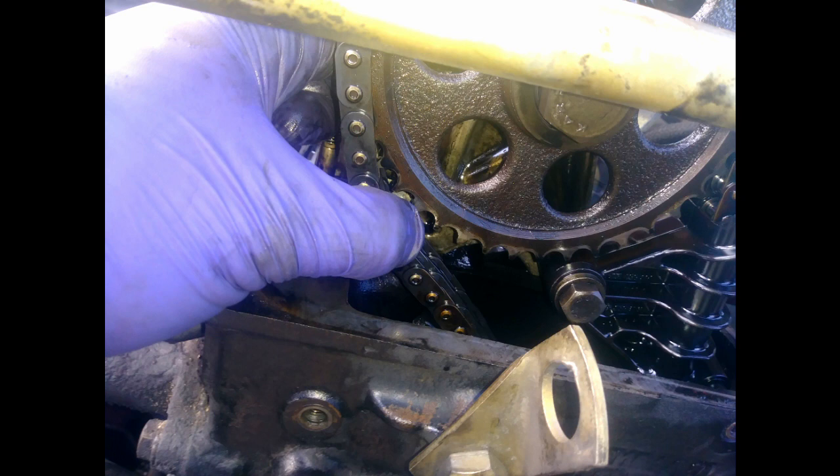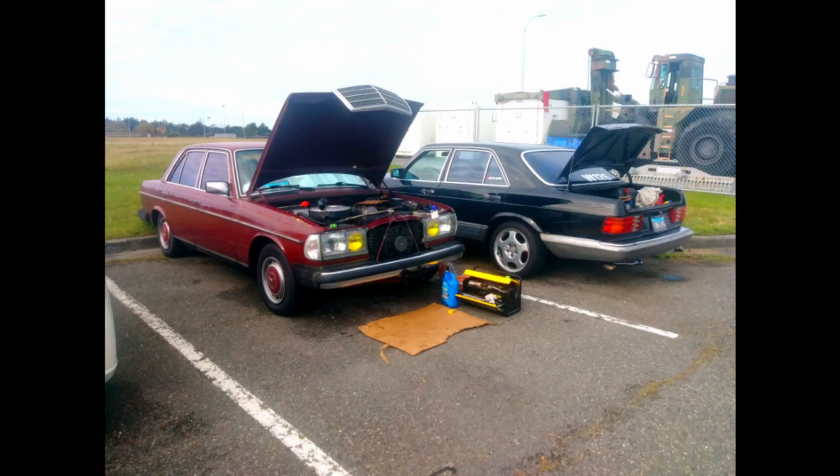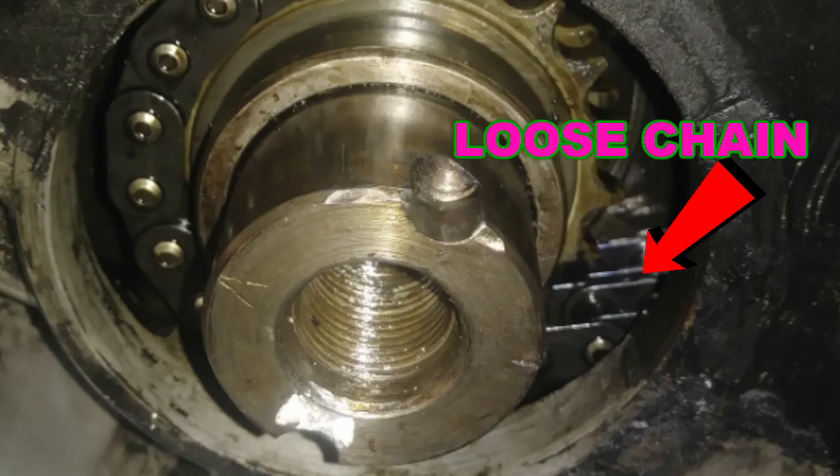As you just saw, I was checking my timing chain and I noticed it's pretty loose on top and on both sides, and it feels like the tensioner is also junk. I'm glad I caught it because it was actually pretty loose. When I was changing my crankshaft pulley, as soon as I pulled the front crankshaft seal, I actually saw that the chain is really loose on the bottom. So I decided to pull the valve cover off.